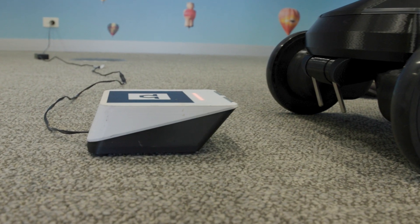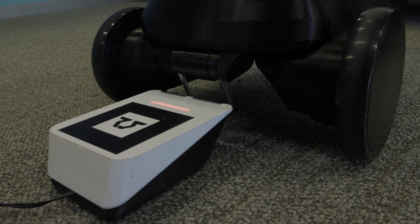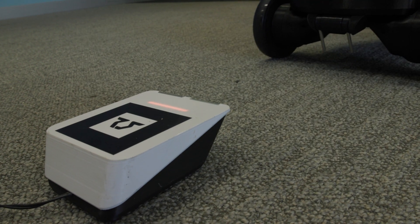Inside your box, you will notice a charging dock. To charge your robot, roll it up to the charging dock and wait for the pins to click into place. The light on the dock will change from red to blue to indicate you have a connection.